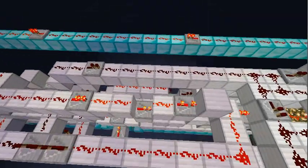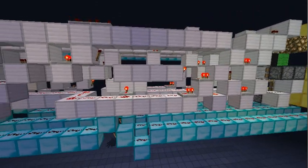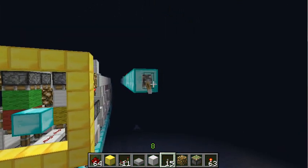Hello again! Some of you might know the old version of this, some of you might even know the old old version. Well, for those who are not familiar with it, this is my 3-bit block swapper.